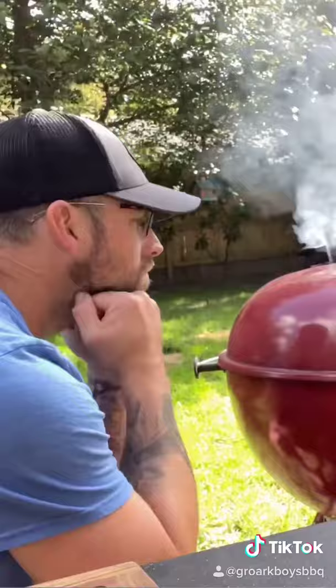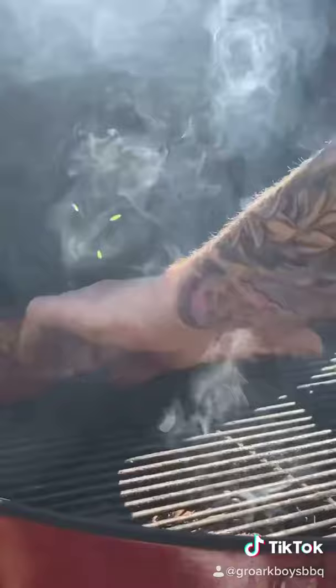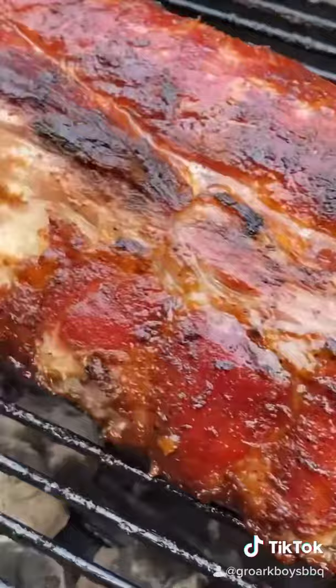These ribs are going indirect until they reach about 170. We're taking them off, wrapping them with some butter and brown sugar. We pull them off at 200 and then sear them directly over the flame for a nice crust.